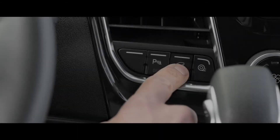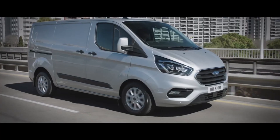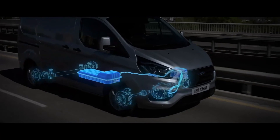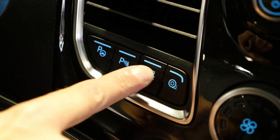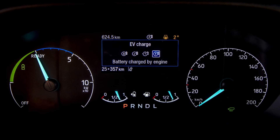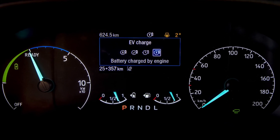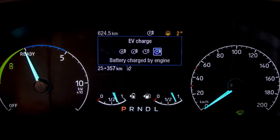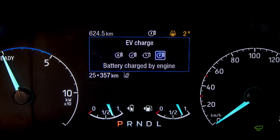One thing to remember with the EV Now function is that the vehicle will only allow you to access this if there is enough charge in the battery to drive on the electric motors alone. EV Charge can be used when you have to do a number of drops in a low or zero emission zone. You may have depleted all of the energy from the battery doing the first trip in your plug-in hybrid Custom. By using EV Charge mode, you will get your battery back into an optimal state of charge in order to engage the pure electric motor once again.